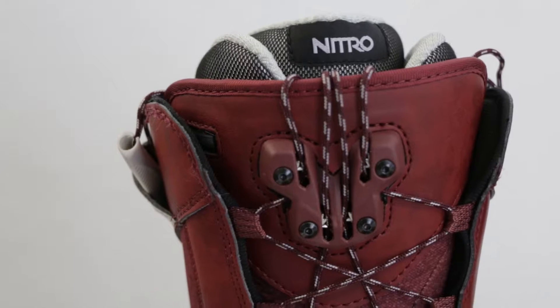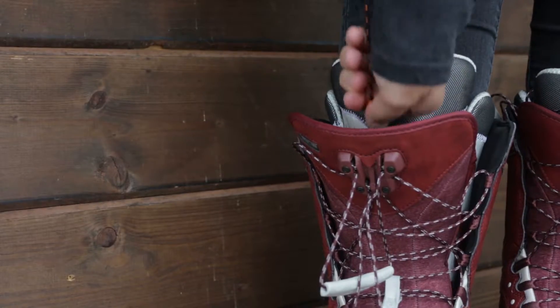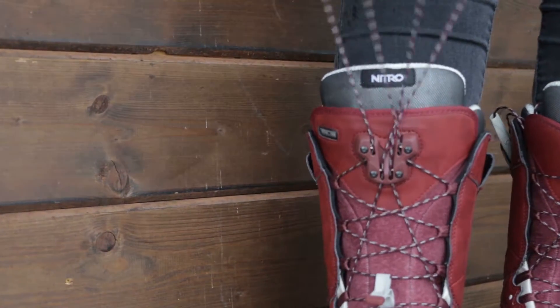The Monarch uses our TLS Lacing System, which is Nitro's quick lacing system. Super easy to use — it's this component up top here. All you do is put your foot in, tie your liner down, pull up on the two handles, lock it into place into the TLS component, boom — you're ready to go snowboarding.